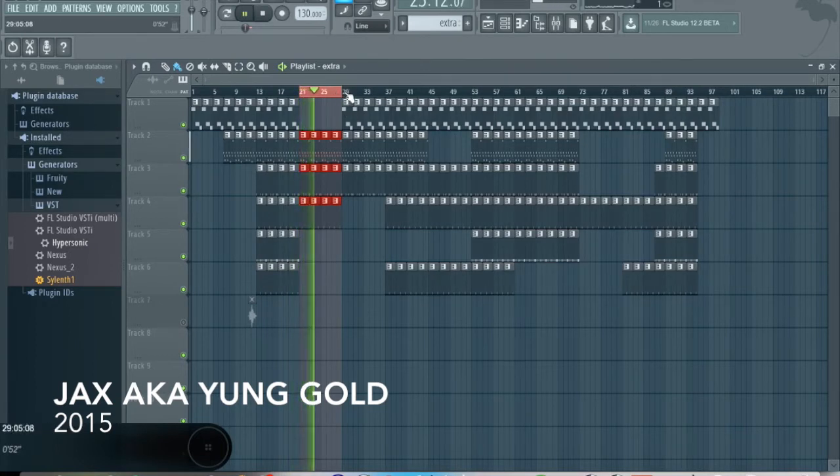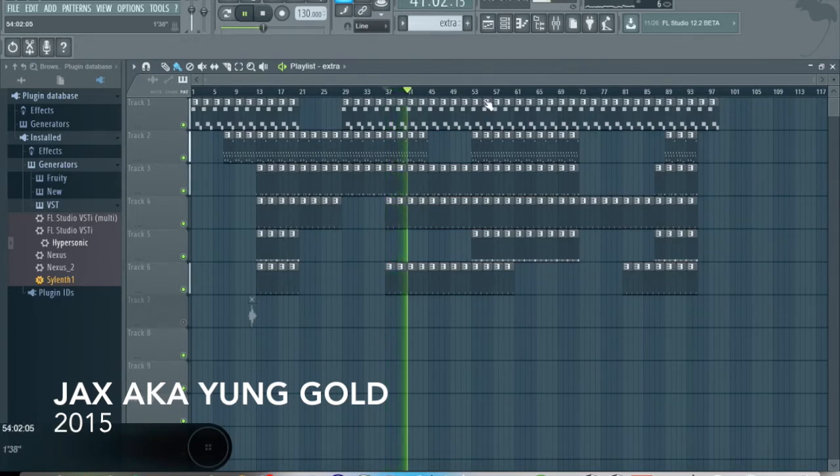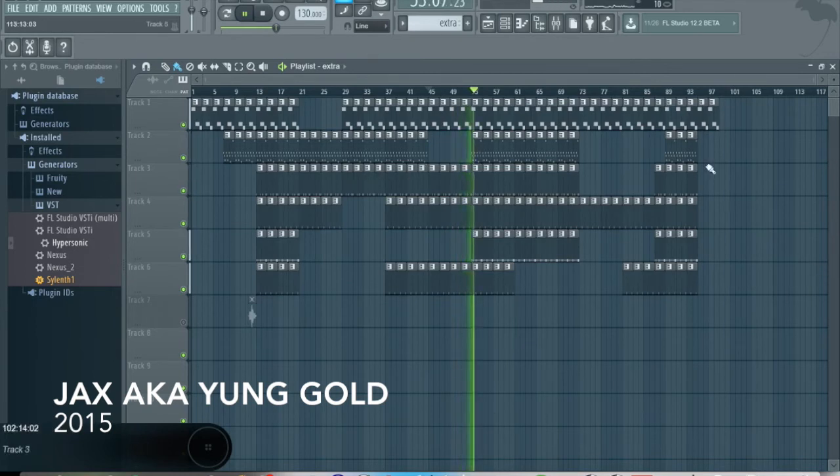And then I guess you could say a pre-hook, almost, which is this. Like you feel it building up, and then go back and get it further. For a while the melody disappears and it just plays a piano and kicks near the side. And then after the four bars, the melody kicks back in with everything else. So that's kind of a nice flow to it.